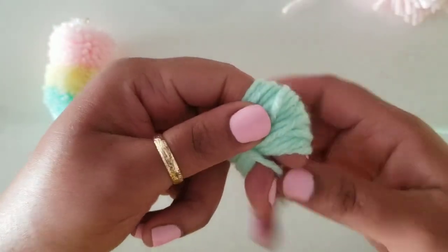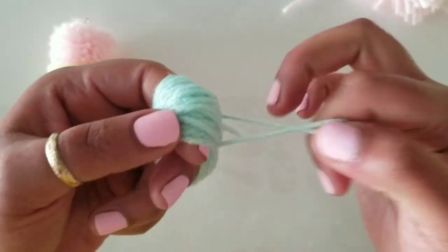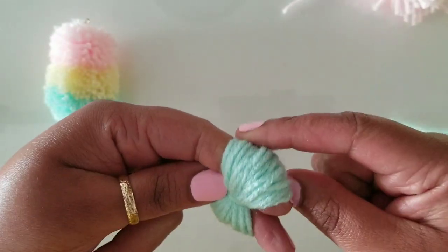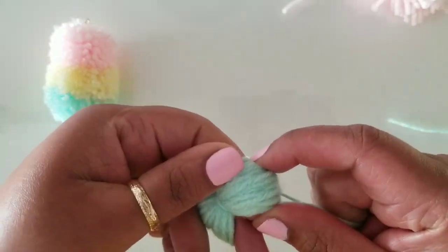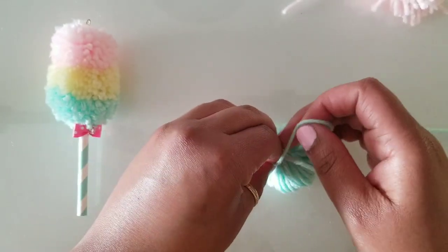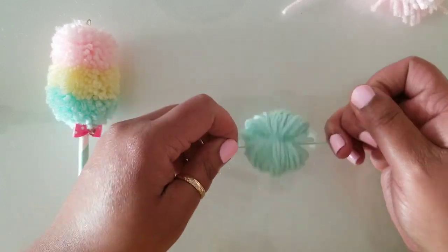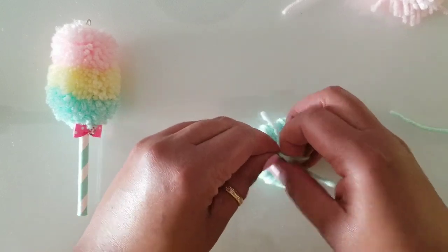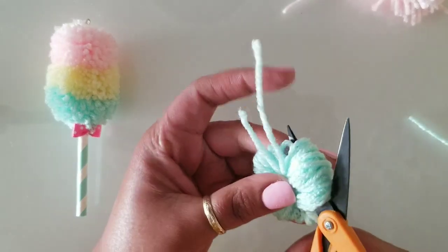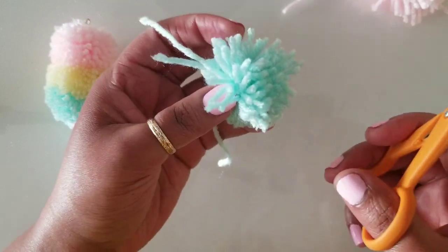We're going to wrap that and pull it pretty tight — my fingers are kind of turning blue on the tip — so we can make sure we have a nice round and formed pom-pom. Lay it flat and tie it into a knot to secure it. It's okay if you don't get all of the loops cut on this one because when you go through trimming you'll most likely get the ones you missed.